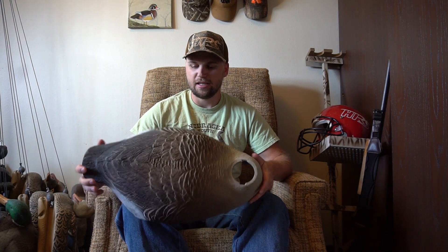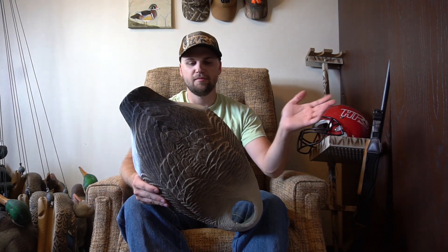I have 12 of these — these are Higdon shells. They come with active heads; it's just a shell, you stick the head in, twist it, and you're good. They're all upright heads — no sleepers or resters. A little cheaper; I got 12 of these for about 70 bucks. They're probably four or five years old and the paint has held up really well. They're really lightweight, so when I pack in somewhere and need duck and goose decoys, I'll take a half dozen of these.